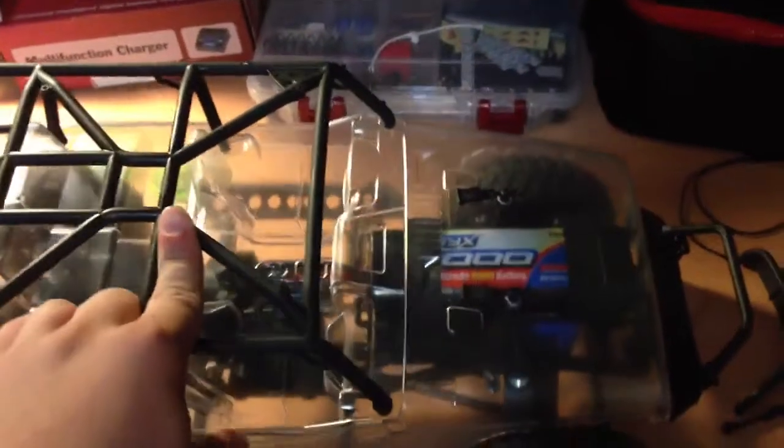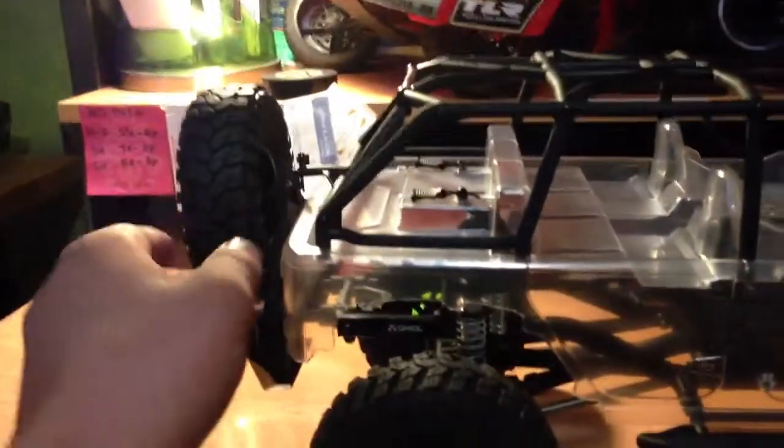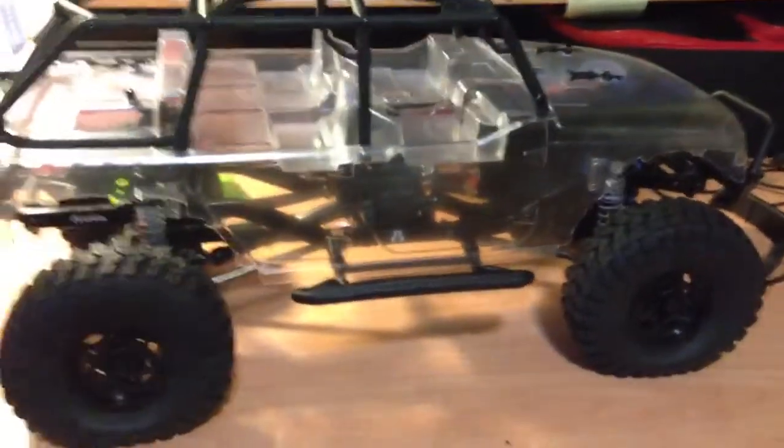I just mostly finished building this today. What I've done was mount the roll cage onto the truck just to see what it looks like. I've got the tires — they're not glued, so you can see they just come right off. This truck was a very easy build; everything was well organized.